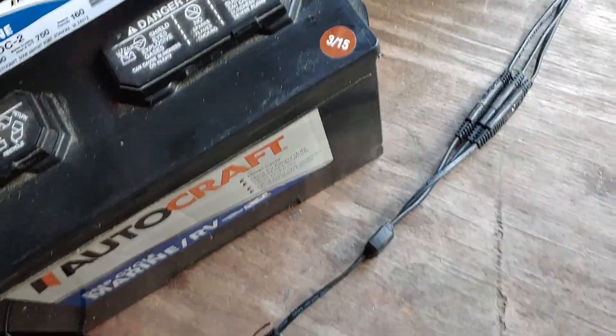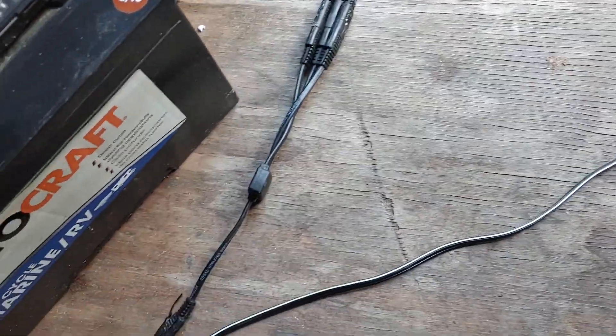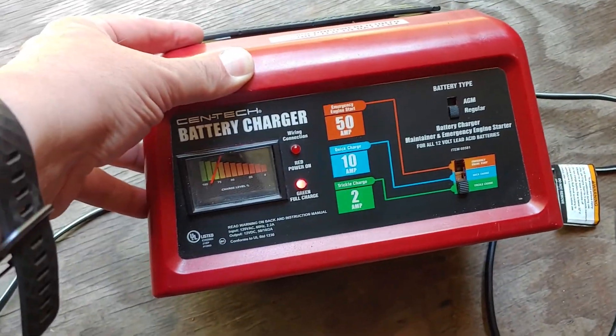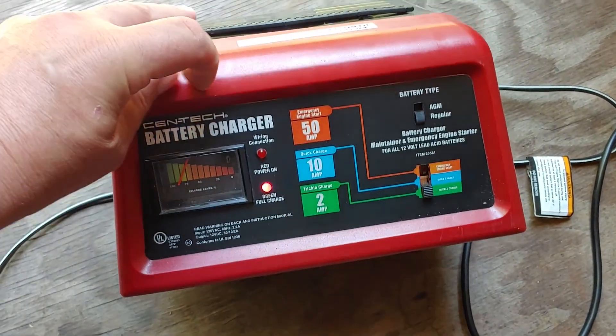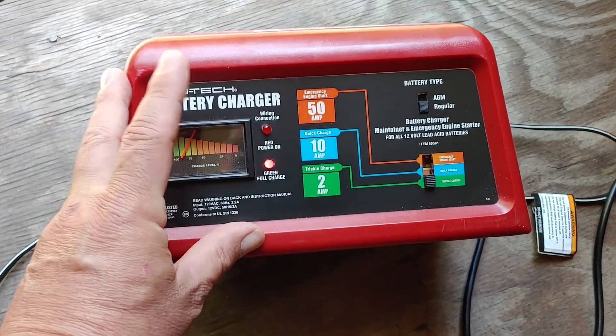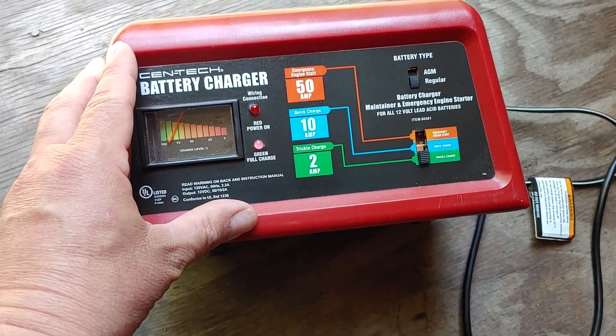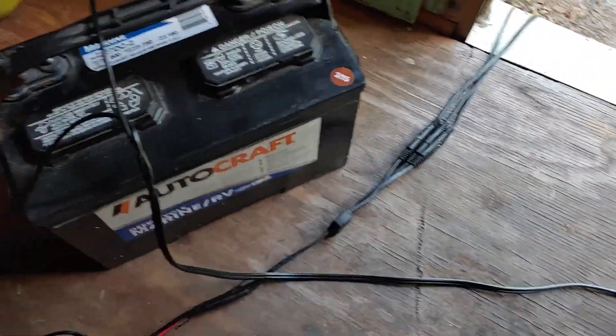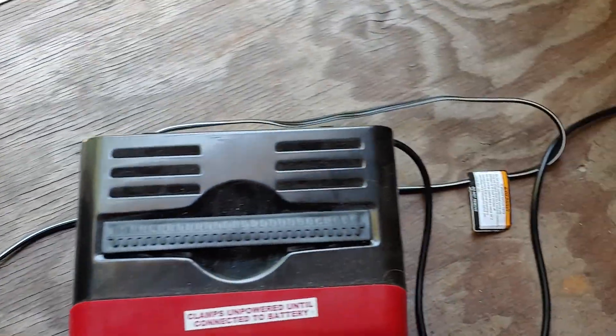Now we're going to disconnect the charge controller — which will make the battery yell. Actually it's the charge controller that's yelling. We will connect the battery: negative first, then positive. It comes on and shows red because it is trying to trickle charge the battery. Hopefully you can see the light is red, which means it is trickle charging. We simply keep it plugged in and keep charging this battery with the house power.